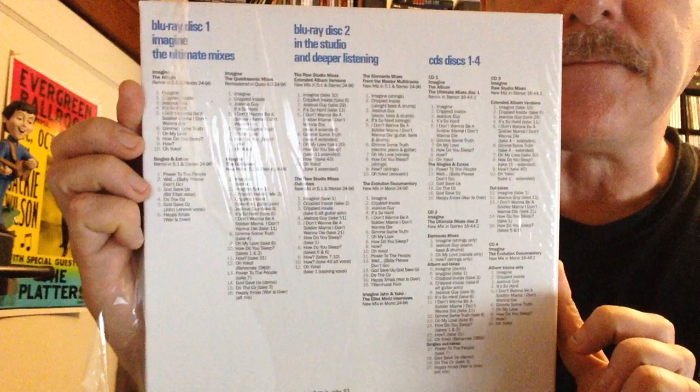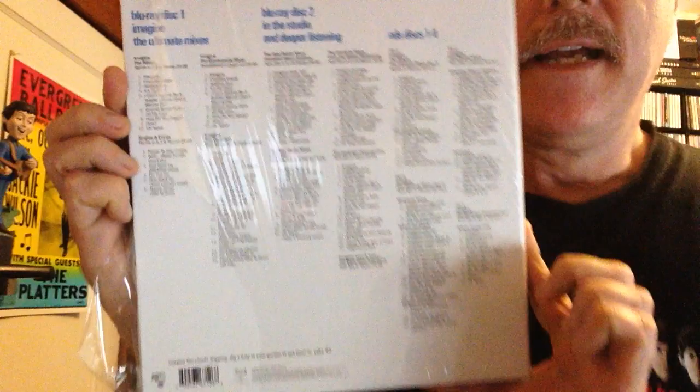John Lennon Imagine, the Ultimate Edition — two Blu-rays and four CDs. New 5.1 and stereo remixes, outtakes, elements, live studio mixes, documentary, and interviews. Lots of stuff on there. Of course, the original album and much, much more.